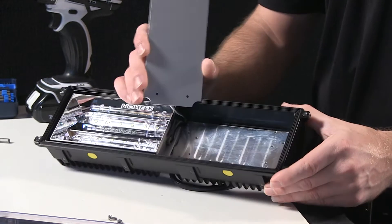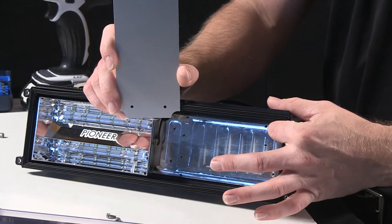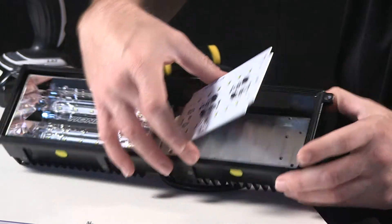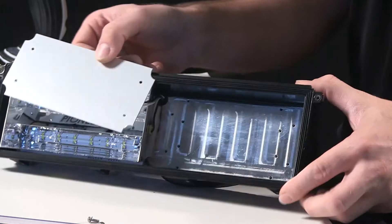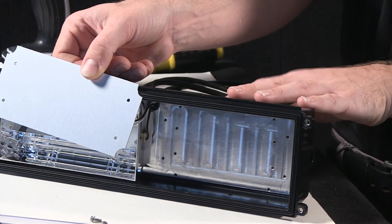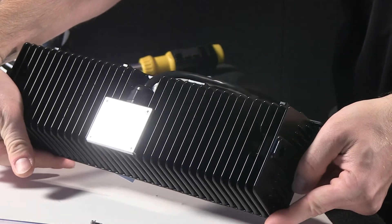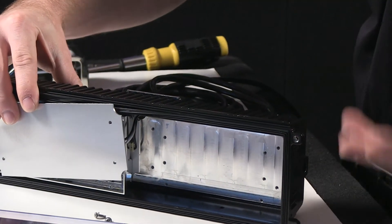Behind the board, inside the housing, you can see there's another aluminum fixture that acts as a heat sink for the series of diodes on each board set. In turn, the heat builds up on the aluminum, dissipates into the housing, off to the fins that you can see clearly here on the back of the unit — heat going off the back for dispersion.